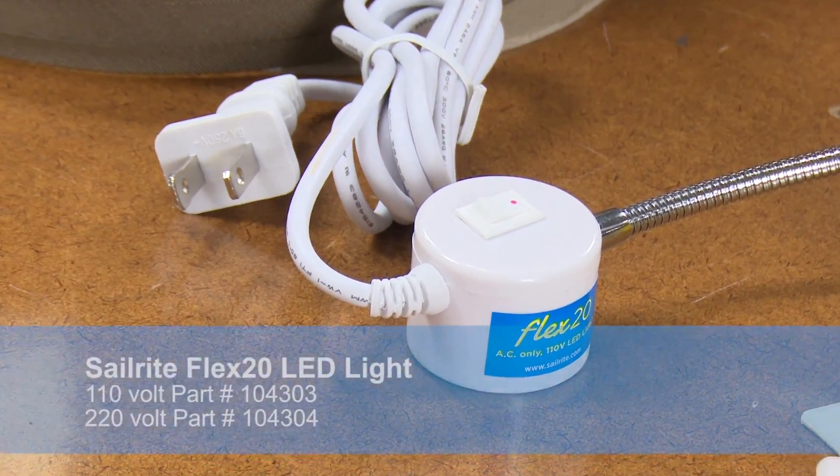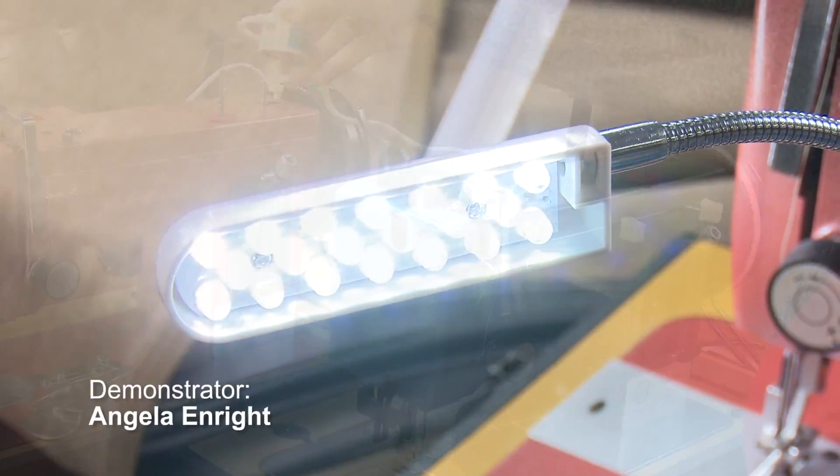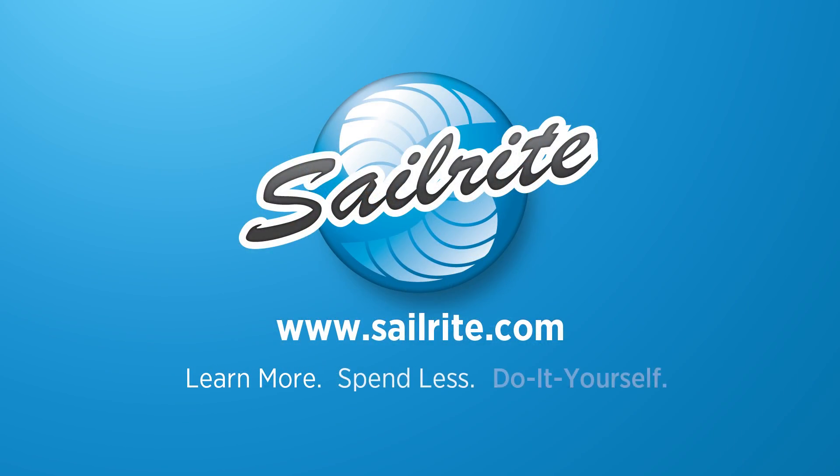The Sailrite Flex 20 light is available in a 110 volt version or 220 for European users. Order the Sailrite Flex 20 LED light from Sailrite today.